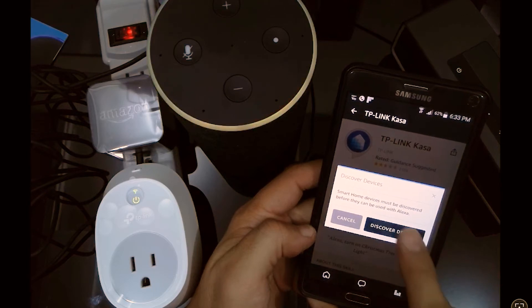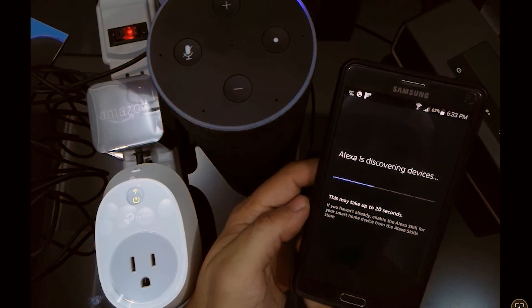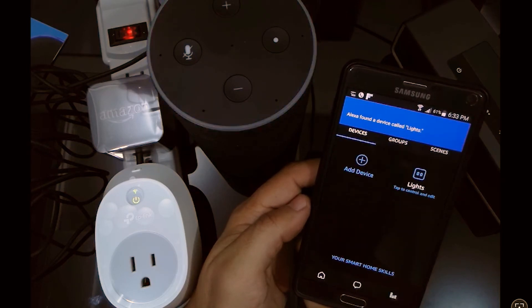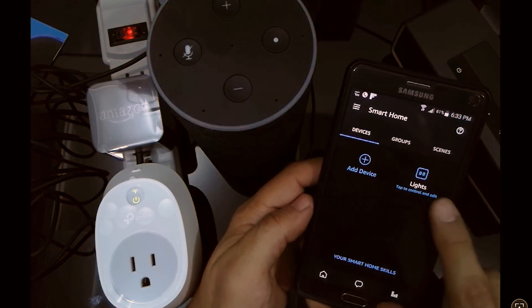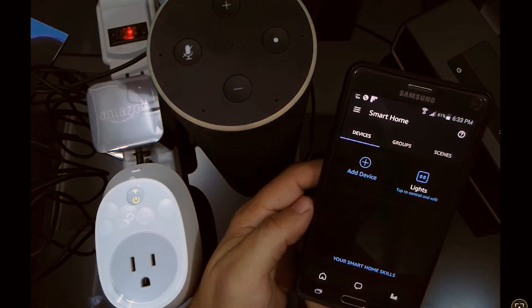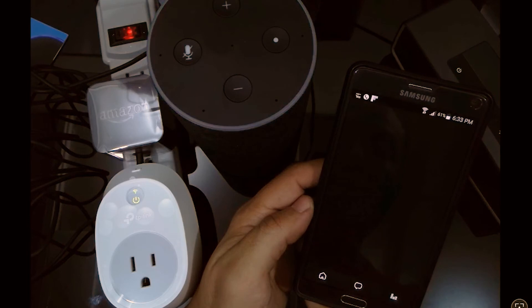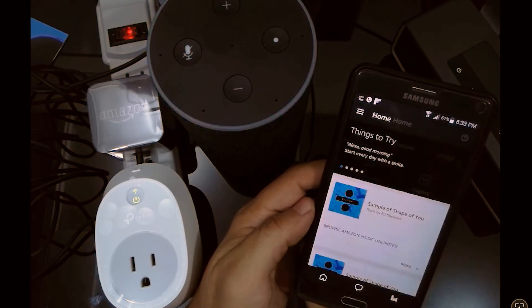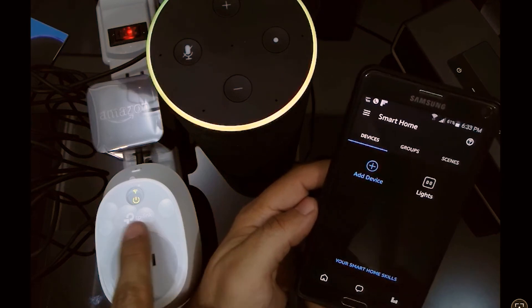Once you've entered the TP-Link account credentials correctly, you can control all your devices from the Amazon Alexa app. Go to Discover Devices so the Alexa app synchronizes all the information with the TP-Link servers. Once done, you'll see all your devices listed. In the Alexa app, go to Home in the menu, then Smart Home, and there you'll see your devices. You can also create groups and scenes.